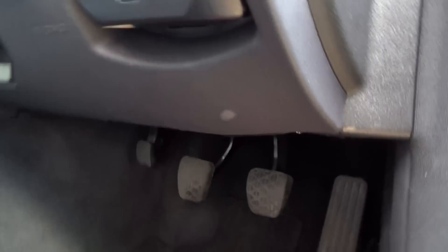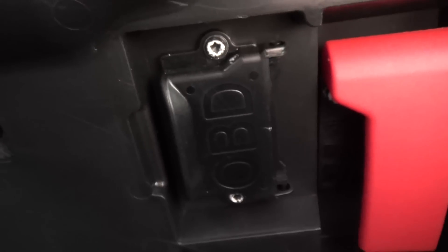Here is the steering wheel side — this is the right-hand drive car — and if you have a look just here next to the bonnet release you can see the OBD cap. All you need to do is get your finger, push that down, and then it's a 16-pin connector. Then what you do is plug it in like that.